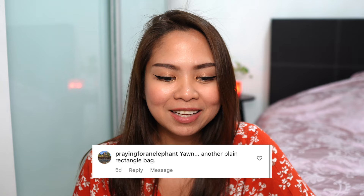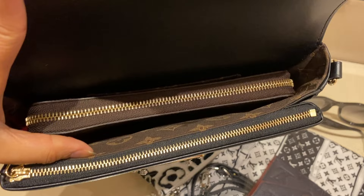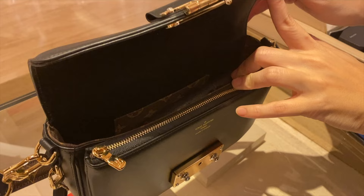As you can see, the bag is actually a plain rectangle bag. That gives it a Louis Vuitton casual vibe. The compartments — I love the compartments of this. It is elongated, so you can actually put your long wallet inside. I tried a Clemence wallet — it can fit, but it occupies the whole space already, so I would still suggest getting a compact wallet. Your phone can fit inside. Definitely it is a good size for a small bag; you can fit your essentials.